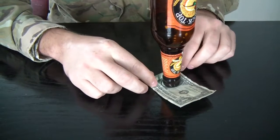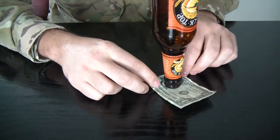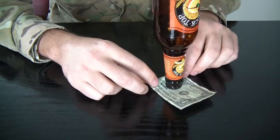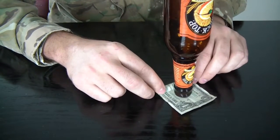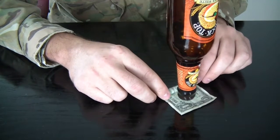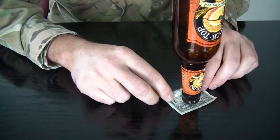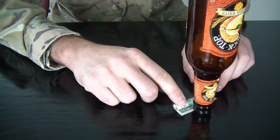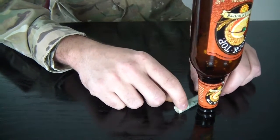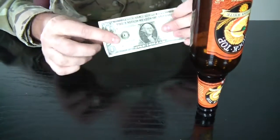As you can see, I still have not touched the bottle. Just keep pushing it like that by rolling the dollar — and the dollar is yours. Comment below and let me know what you think, and check out my next experiment.